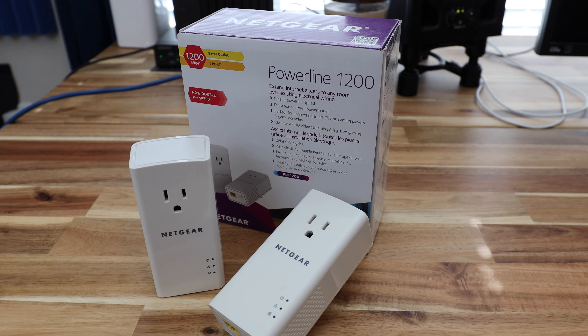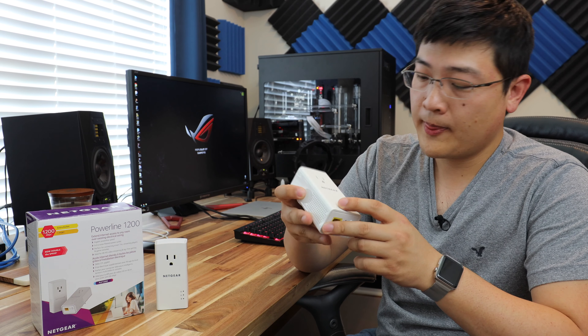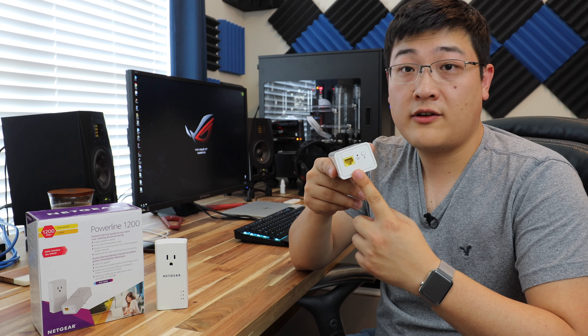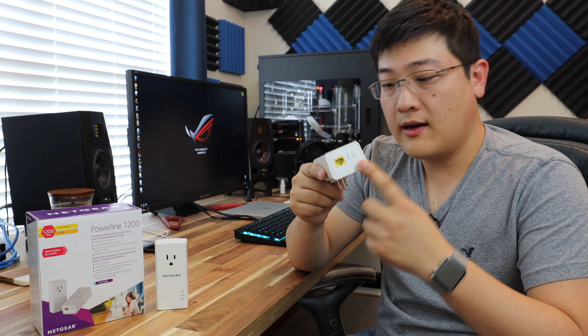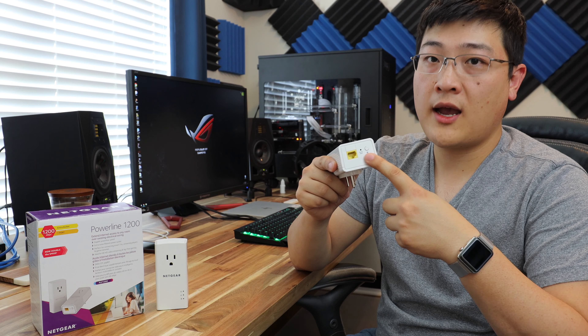The 1200 suggests that it's good up to 1200 megabits per second, and it comes with two adapters and two RJ45 ethernet cables. On the front of this adapter, it's got a power socket pass-through so that you don't completely lose access to the socket. On the bottom, you've got a single RJ45 ethernet port, a factory reset button that needs a paper clip to access, and a button for pairing.